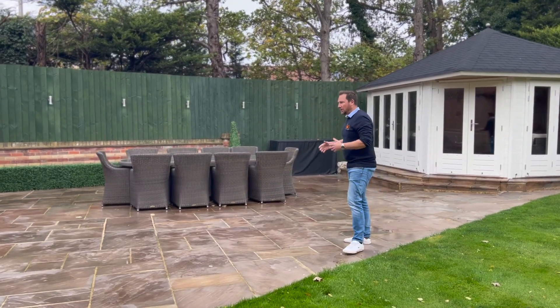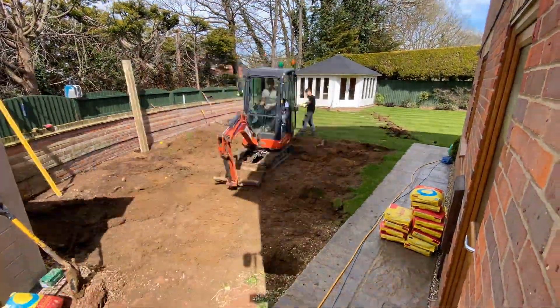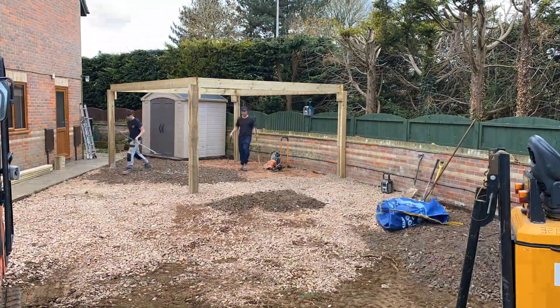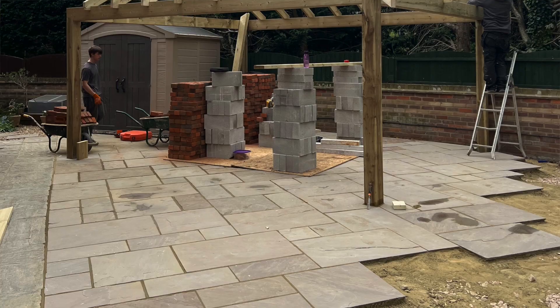The first thing we did was dig this whole area down about 150mm, which is six inches, and then we brought in lots of scalpings and hardcore — all of that was whacked down so we've got a nice solid bed. We then put this Indian sandstone patio down.